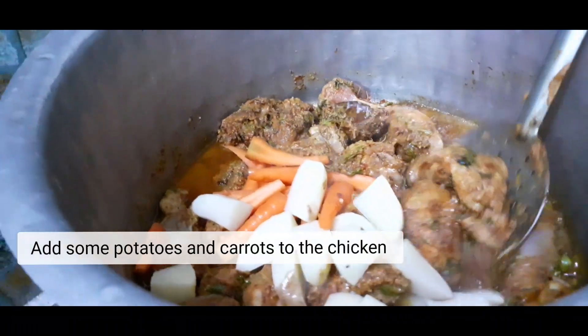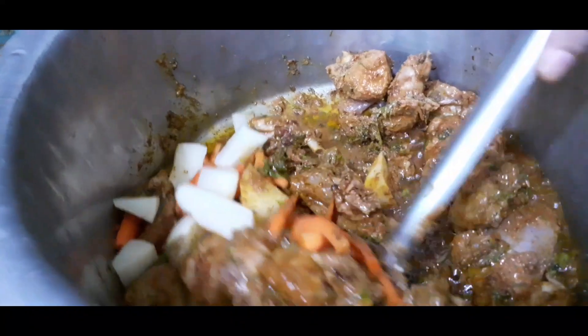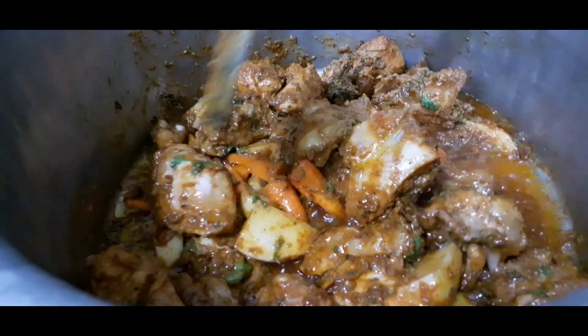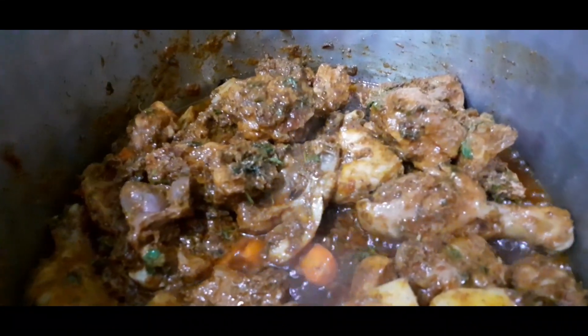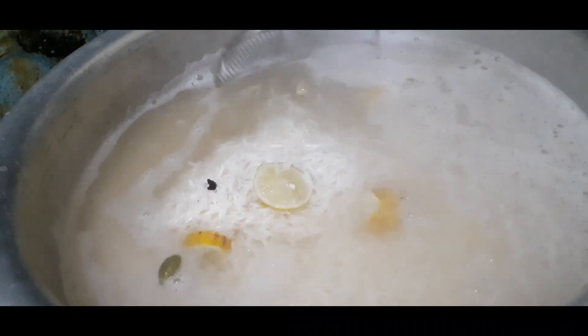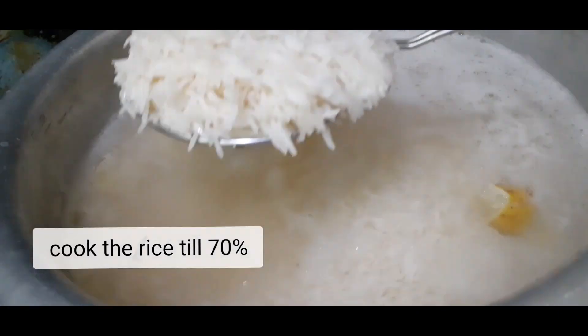Add some potatoes and carrots. Cook it for 5 more minutes.